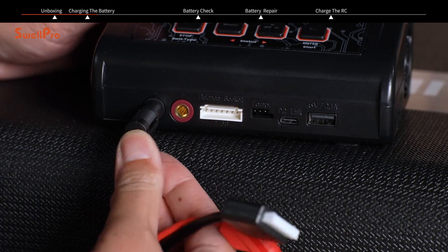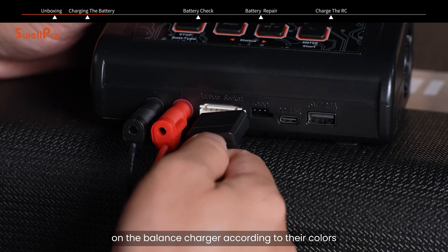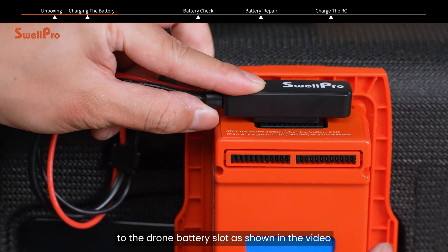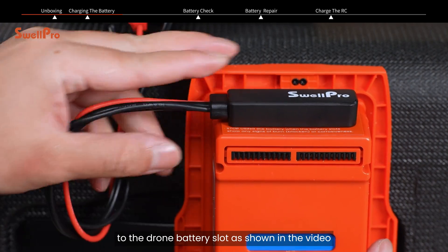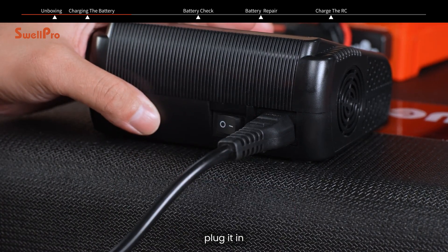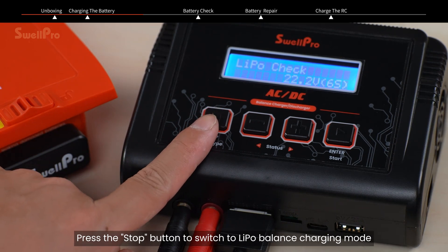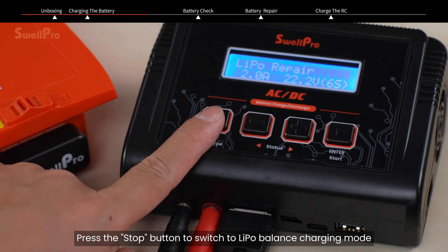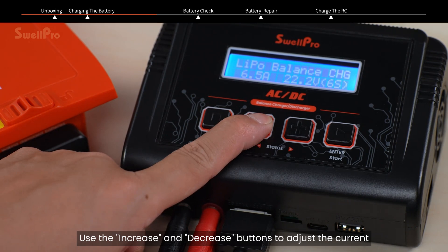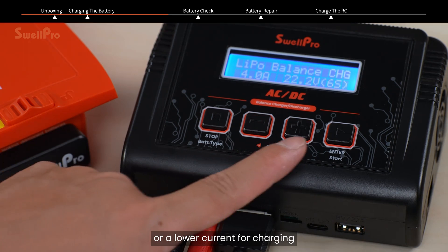Charging the battery: Connect the charging cable plugs to the corresponding ports on the balanced charger according to their colors. Connect the other end of the charging cable to the drone battery slot as shown in the video. Connect the power cable to the charger, plug it in and turn on the charger. Press the stop button to switch to LiPo balancing charging mode. Use the increase and decrease buttons to adjust the current. It is recommended to use the default 4A current or a lower current for charging.